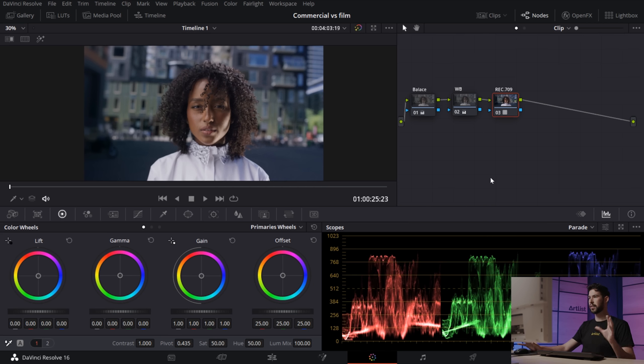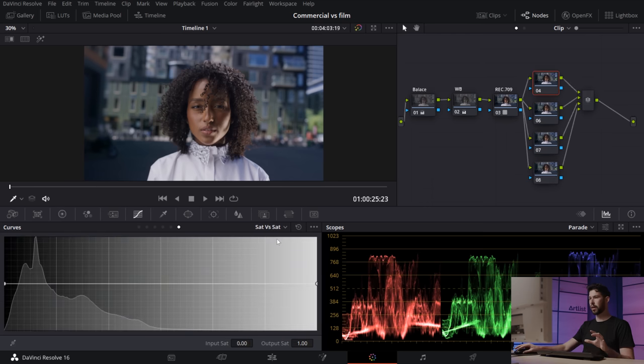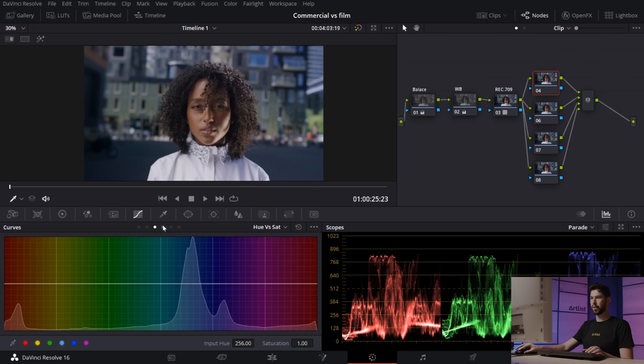Just by doing those three simple nodes we've already come a pretty good way and have a solid base. Now I'm going to create a set of parallel nodes and focus on specific colors. I want to get some of the green out and control individual hues, because this whole look is really about taking out color rather than pushing in color — that's the key to a clean, beautiful look. I'll press Alt+S then Alt+P to create a parallel node, then go into curves and do Hue vs. Saturation to pick out the green.